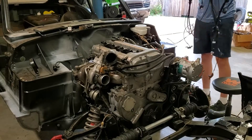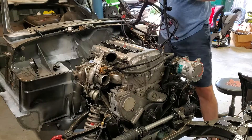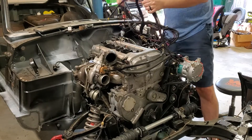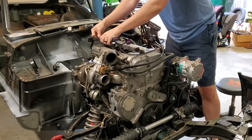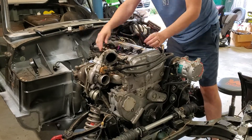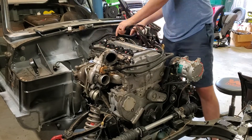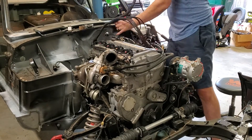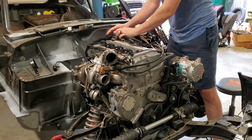I decided the first thing I needed to do was start on the engine wiring harness to get that roughly in place. I'm not connecting very much of it — it's mainly to get everything where it needs to be so I can decide where the ECU connector is going to go. Since I decided to put it in the car, I'm going to cut a hole in the firewall that will fit the ECU connector plug, so this is basically just lining that stuff up.